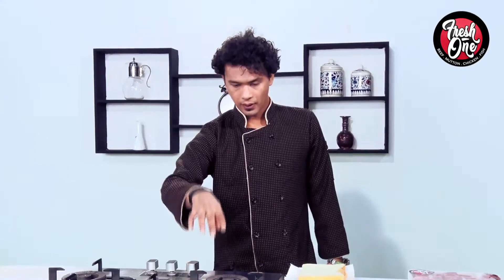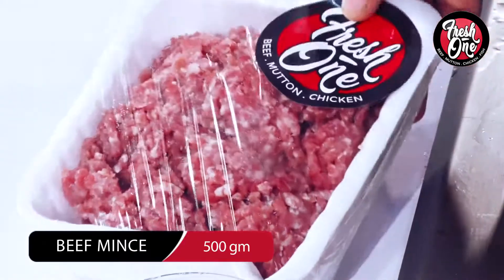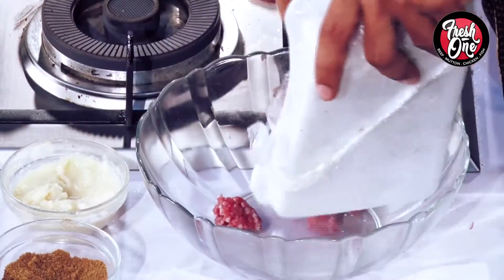First of all, Fresh One's Beef Kima. We will make this recipe step by step.